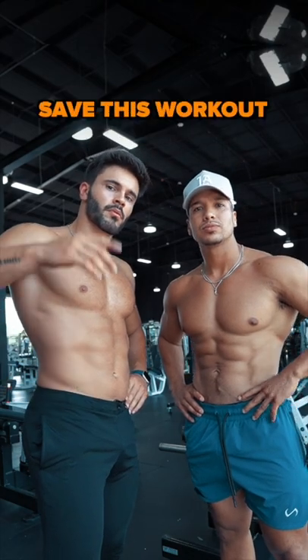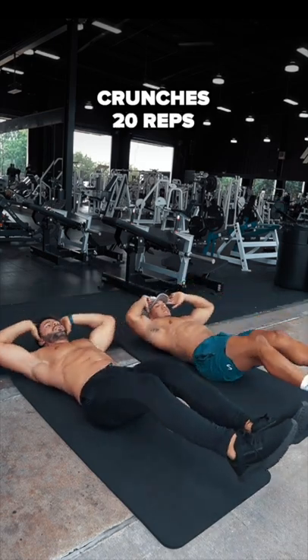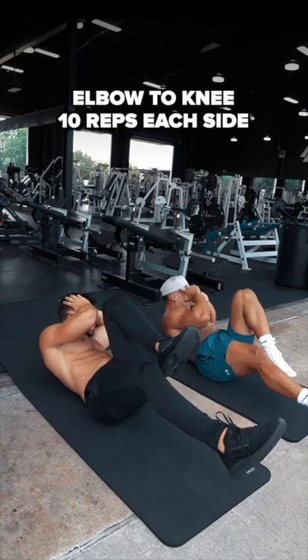If you want to make your abs burn, save this workout. Start by doing crunches for 20 reps. After that, do elbow to knee for 10 reps each side.